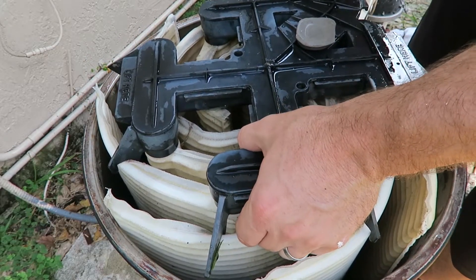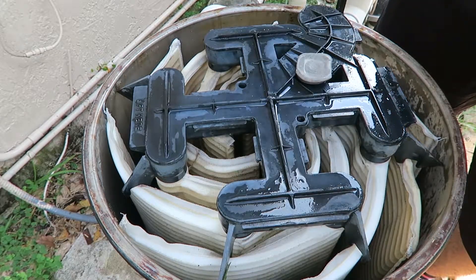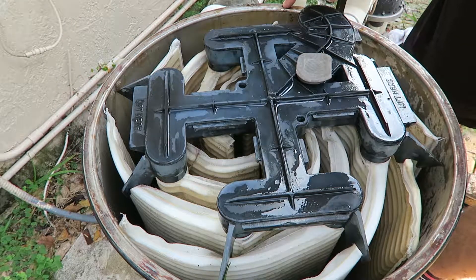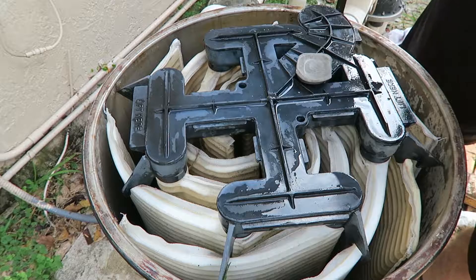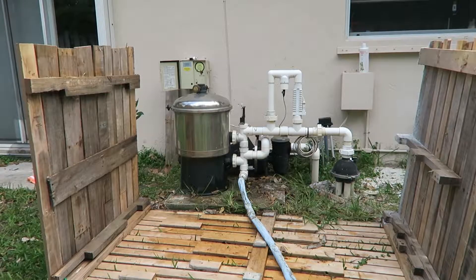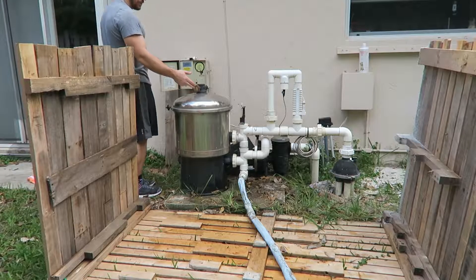A few quick things: it looks like my primer here is full of water, which is good. The problem I was having is it wasn't priming before, it wasn't working. So hopefully clearing out some of this will help. Let's clean out the grids now.